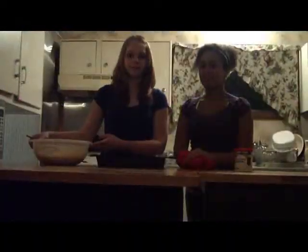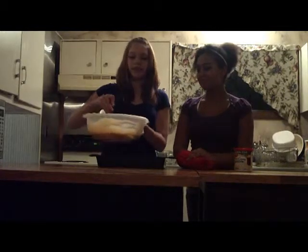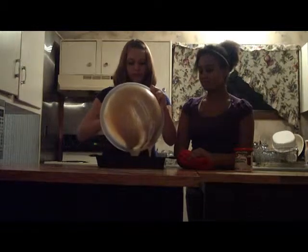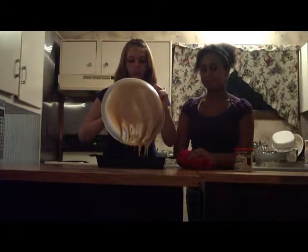Welcome back to Deja Vu. Once the mixture is completely lump-free, we shall pour it into our 13 by 9 pan. Make sure to get all of the mixture into the pan.